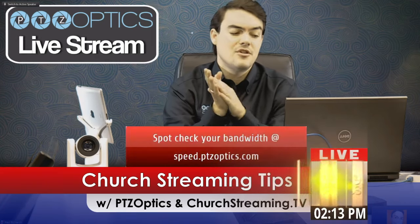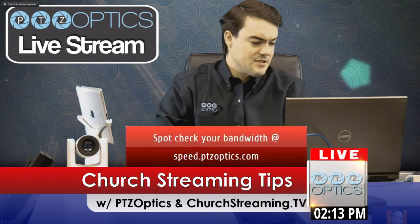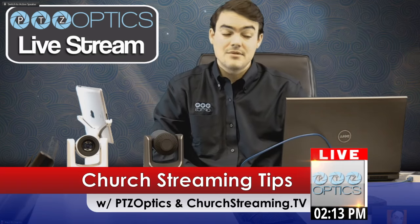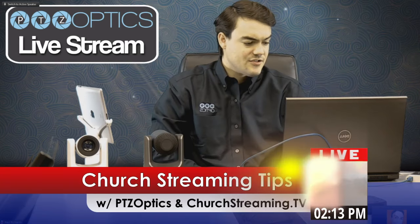Judging by your bandwidth, we'll be able to determine that for you and give you some tips on how to optimize your stream. I like to stream in 720p myself because I'm using a laptop, but 1080p is certainly available.